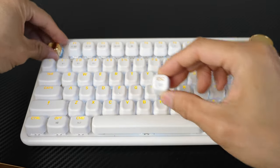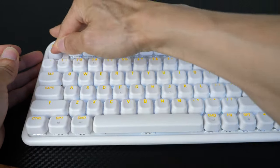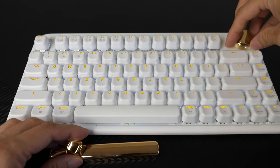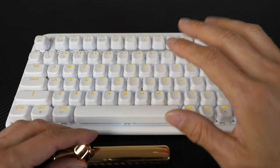Same thing with the escape key — you can just pull it off and attach it back. For this knob here, you're not going to use it that much so I don't think it's going to wear out that easily. This is the volume knob and you can also use it to change the color scheme of the keyboard.